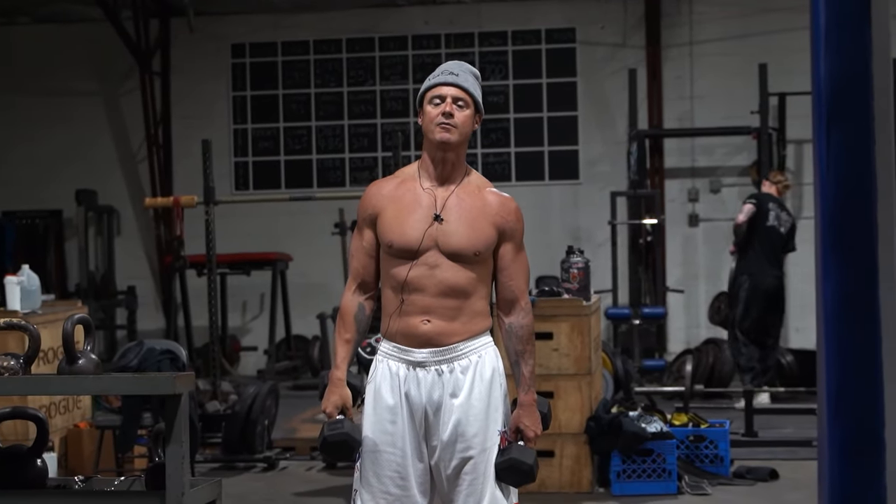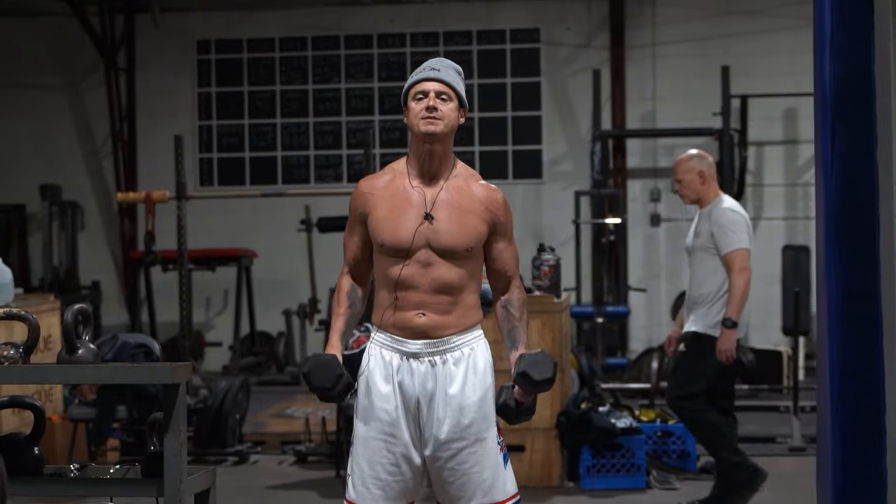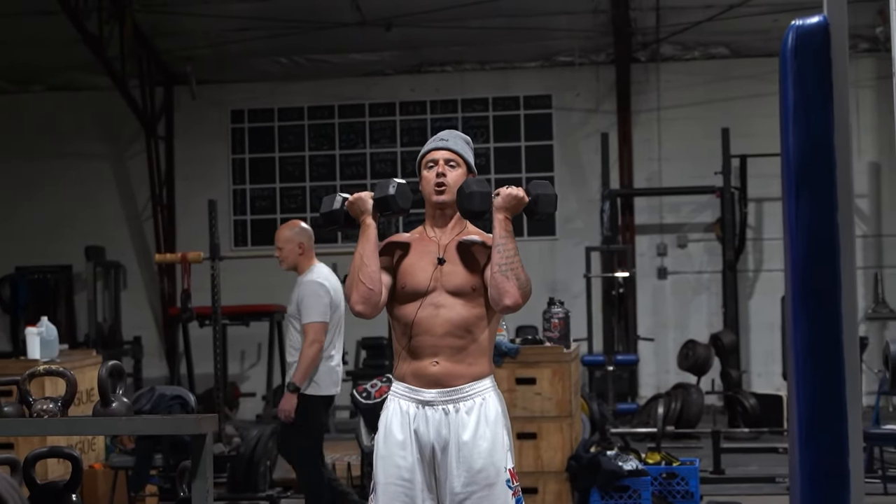All right, now we're gonna do a tri-set. We're gonna do standing Arnold press, a lateral, and a frontal for 10 reps each.